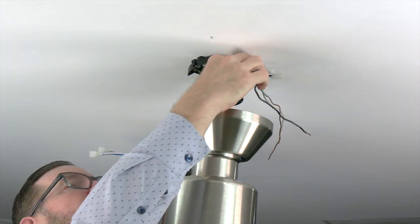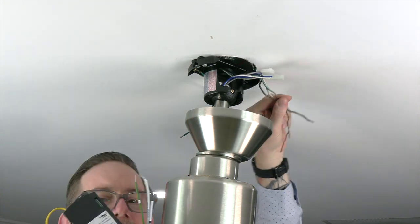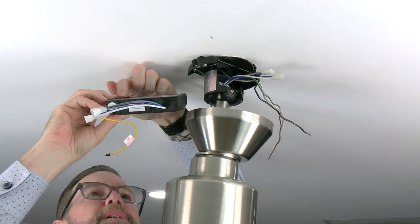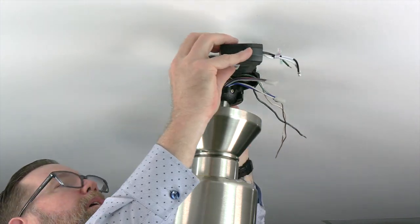When installing the receiver, you'll notice one side has two plugs — those will connect to the fan wiring. The other side of the receiver has three wires that will connect to the house wiring. Make sure the flat side of the receiver is facing towards the ceiling, and then insert the receiver antenna end first through the mounting bracket so that it rests on top of the ball and downrod.